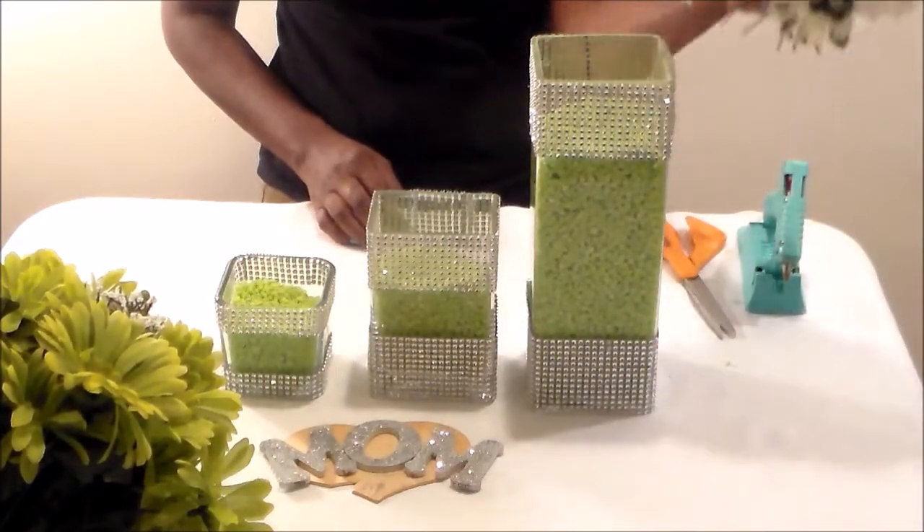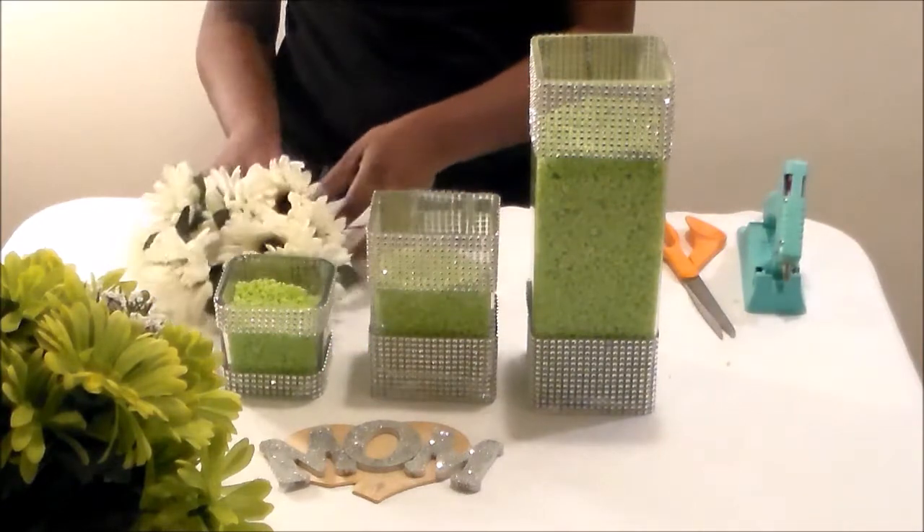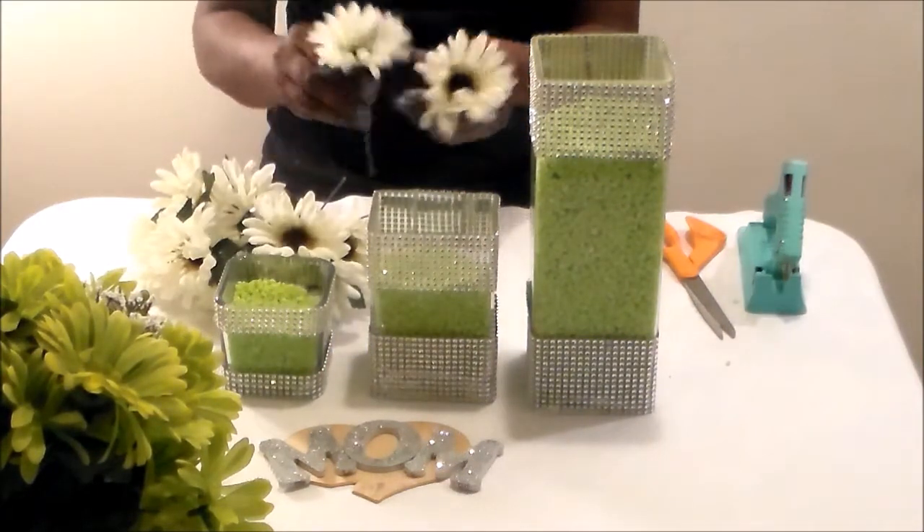Now I'm going to add the flowers to the vases, the decoration jewelry, put it all together and show you what it looks like.